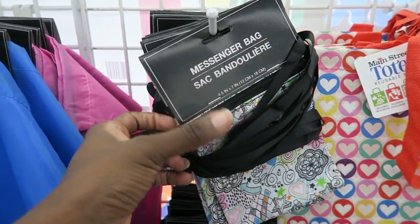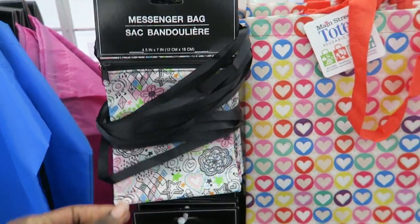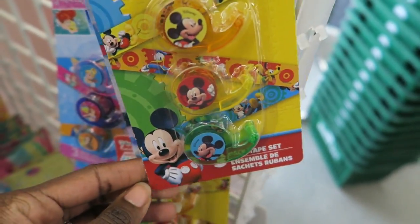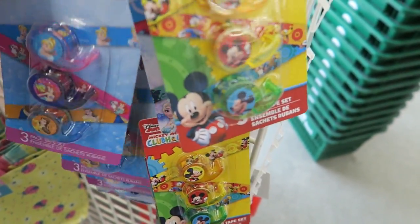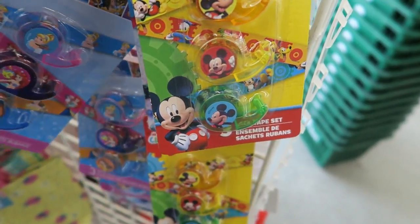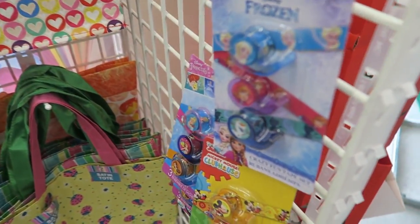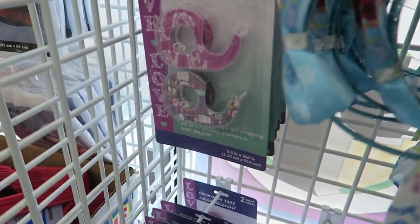Look at these little messenger bags, they're so cute — they look like they're waterproof too. Look at this little mini Mickey Mouse washi tape, Disney Princess. I think I'm gonna get some for the girls to use for their journals that I'm going to be creating — a preschool journal for Ava, a writing journal for Zara, and also a math journal. This washi tape is so cute.